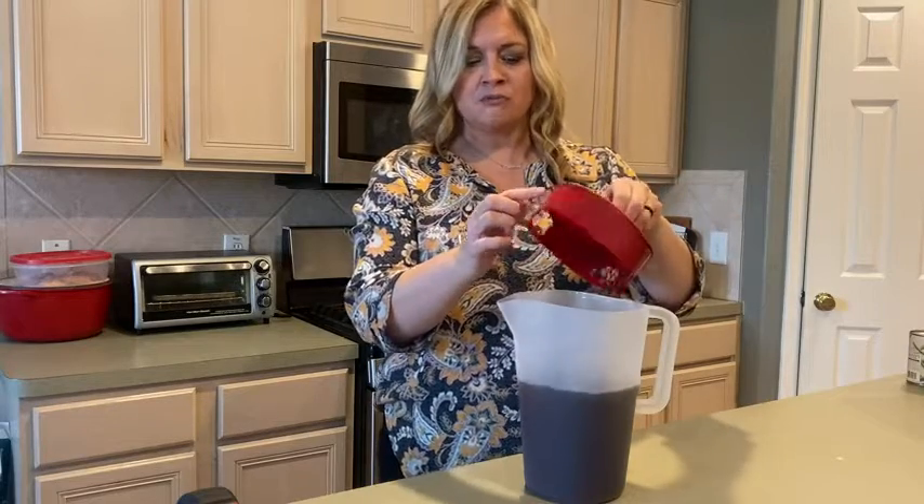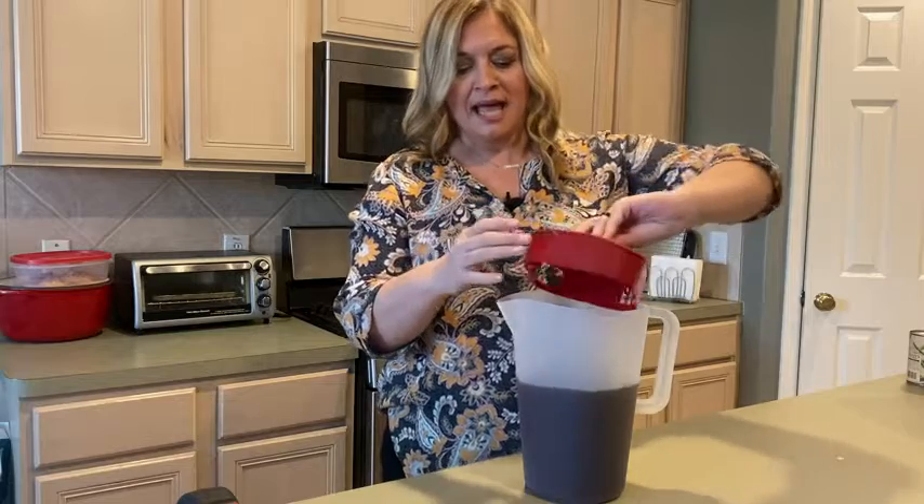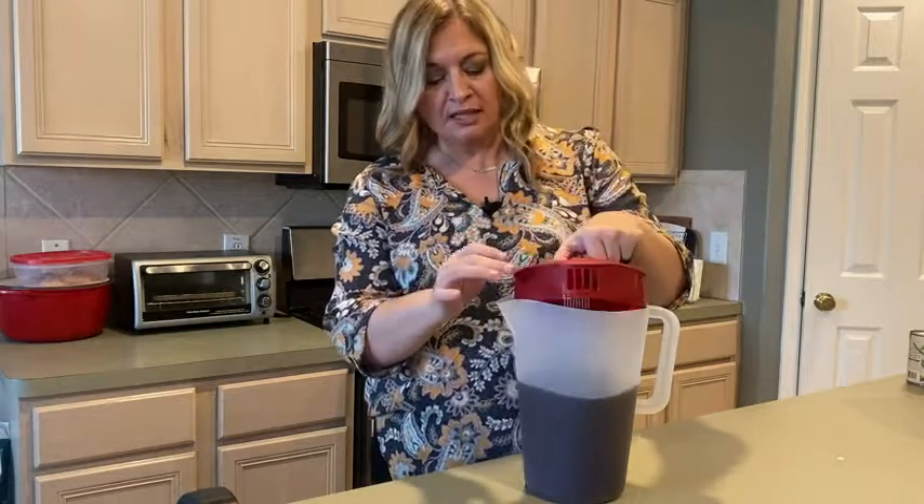It's easy pour. You have three other ones to choose from, how you want to pour it. And then of course the no-spill lid, which I love.